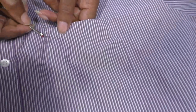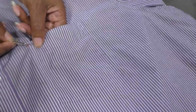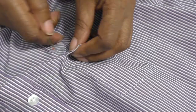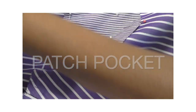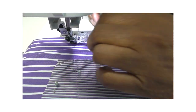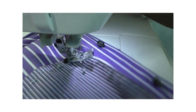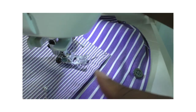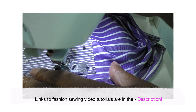Now it's time to remove the pocket using a seam ripper. The patch pocket is now pinned into place and all I need to do is take it to my sewing machine and sew it down. I do have a video tutorial on how to sew a patch pocket — please check that out, the link will be in the description.